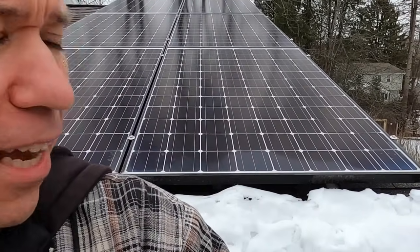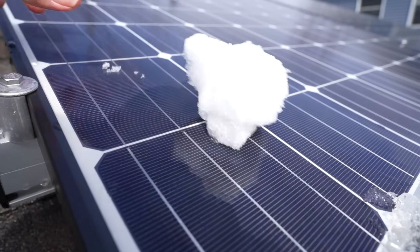I live in Pennsylvania and I have 48 solar panels. It snows here, so the big question is what do I do when it snows? The answer is I don't do anything. Almost all the time there's no reason to try to clear the snow off the solar panels, because as you can see here, there's an angle and the snow simply slides right off.